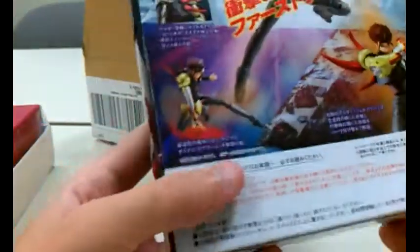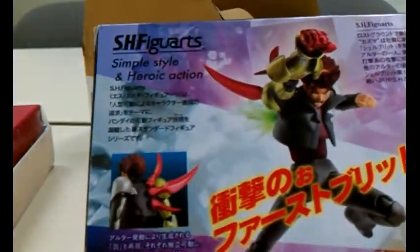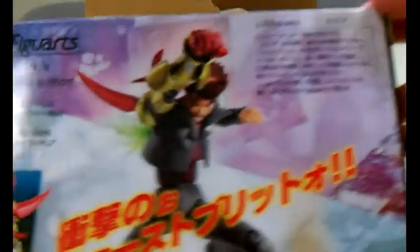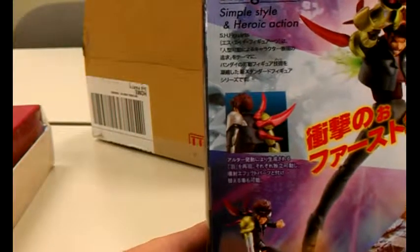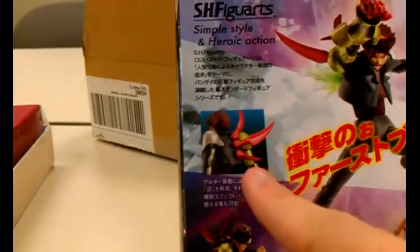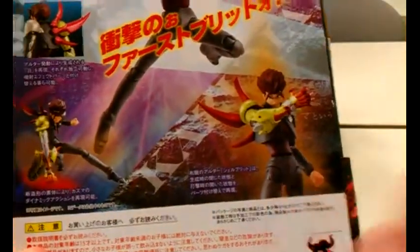That's actually a little extra that I didn't know about, which I'll talk about in a minute. On the back you see SH Figuarts where it talks about the stuff. There's Kazuma with the shocking first bullet, I guess, and you see an effect part back there, his three spines, a really nice pose, and another really nice pose. This is Tamashii Nations.